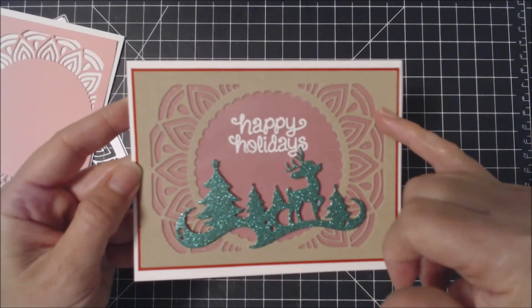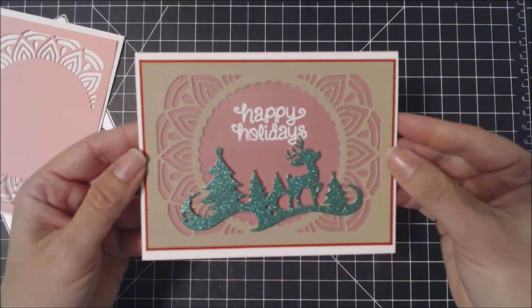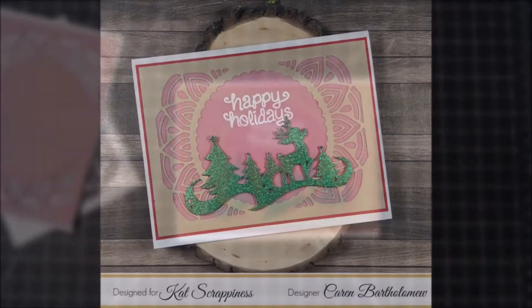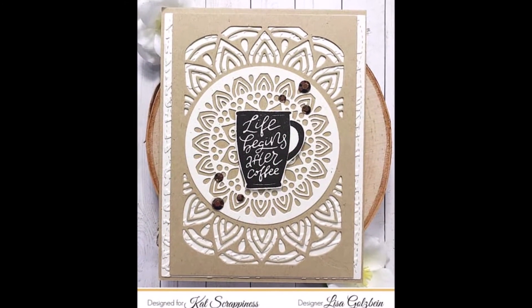In the cutouts of this frame, I used my Spectrum Noir Sparkle Pen to add a little bit of sparkle to the card. The Mandala Frame is now available in the Cat Scrappiness shop. I'll have the link below to that die and any other supplies that I used in the card. Here's a close-up of the card I made and some cards made by the awesome Cat Scrappiness design team.